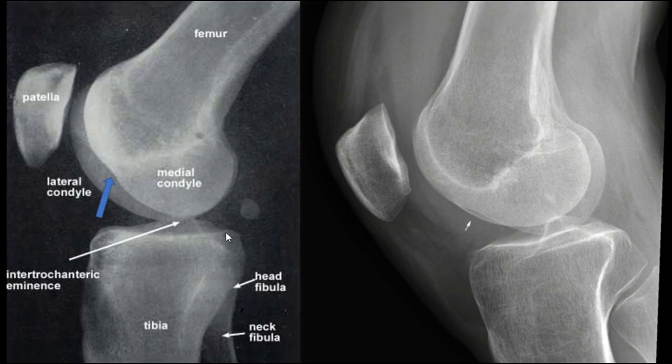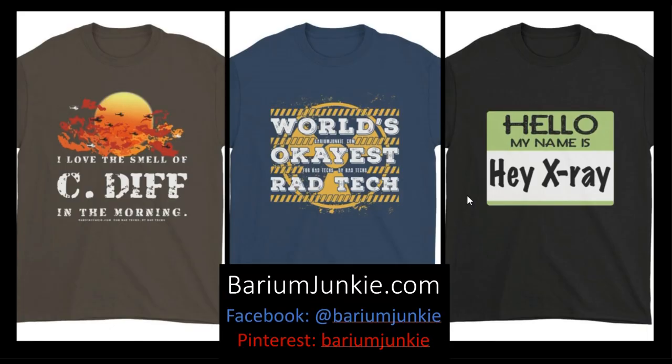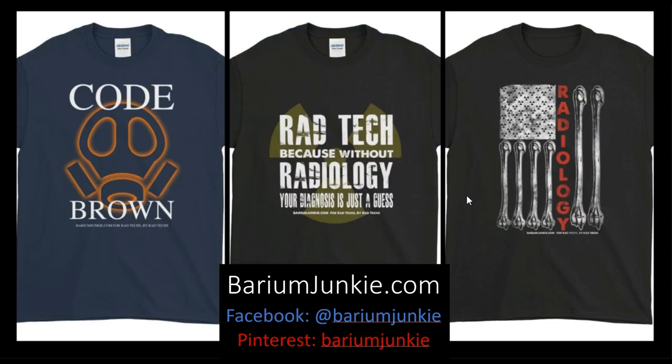Thanks for hanging in there through this video, guys. I know it was a little lengthy, but I wanted to put enough examples in there that everybody felt very comfortable with this information and hopefully mastered it by now. Do our career field a favor — pass this information on, help your fellow techs out. Thanks for watching. If you liked this video, smash the like button and share it with your friends. And if you want to see more videos like this, visit thebariumjunkie.com and pick up some merch. Peace.